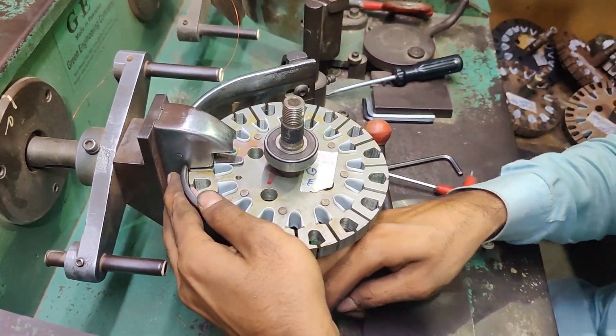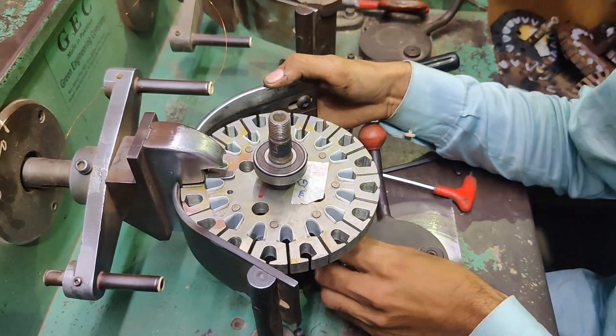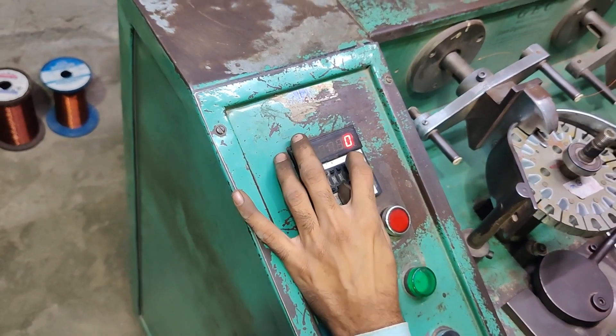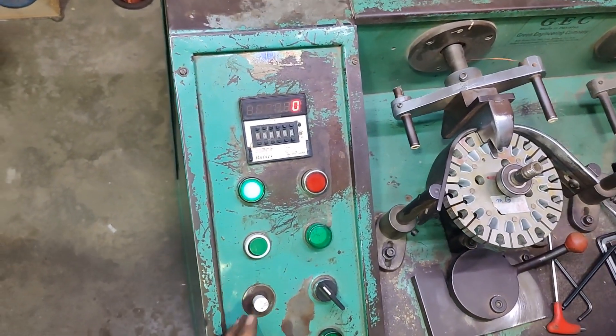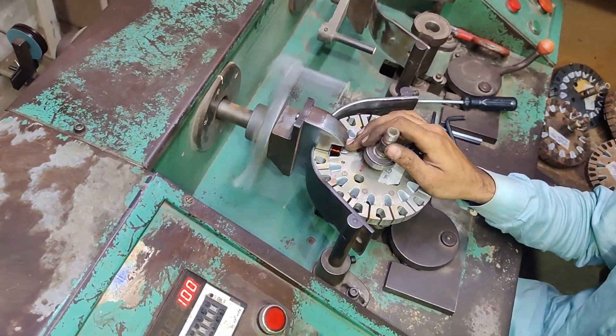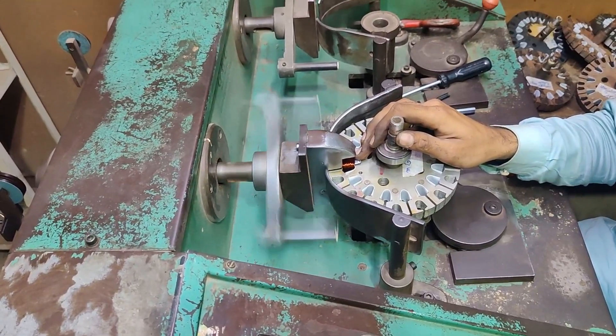Do you want a little bit? Yes, do you want a little bit? Don't have a little bit more. Do you want something? I'm going to put the sugar on it.